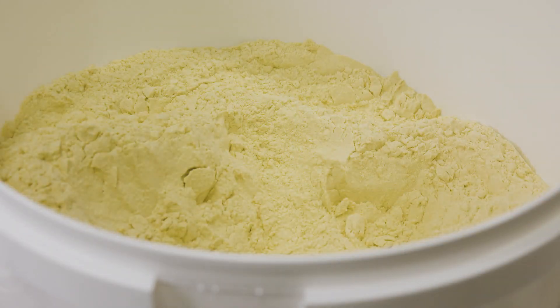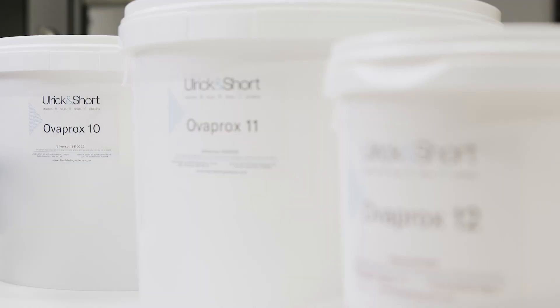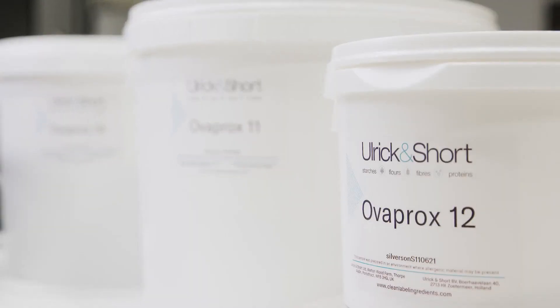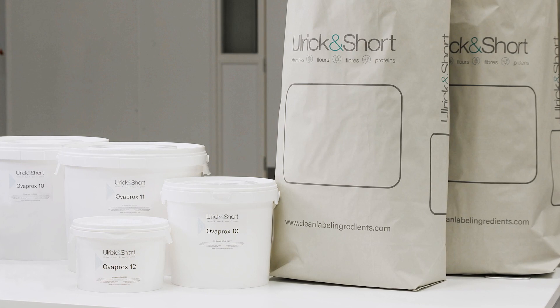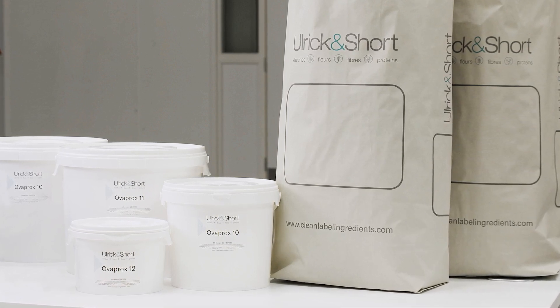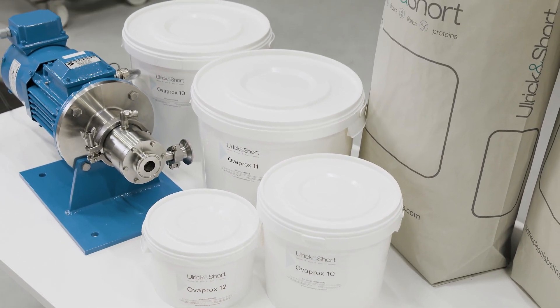Ulrich & Short's Overprox range replaces egg in a number of different applications, with Overprox 10, 11 and 12 being developed specifically for vegan mayonnaises. These products have specifically been developed for different oil concentrations and are critical to achieving the desired texture and mouthfeel in the final product.